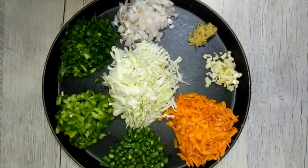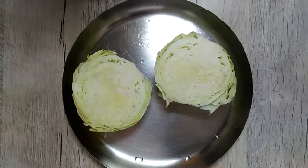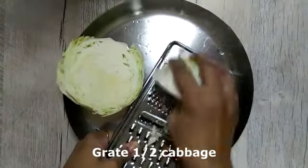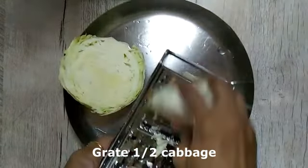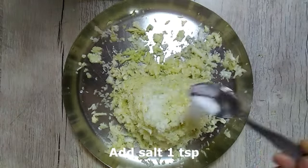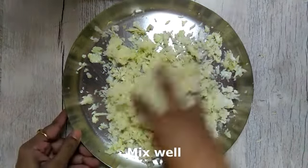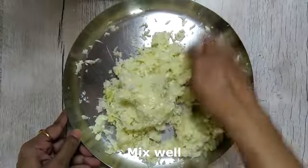For this recipe we will need a lot of different vegetables. You can choose the vegetables according to your taste. I have taken here half cabbage which I will finely grate. Now this step is very very important — add one teaspoon of salt to this and mix very well. Leave it covered for about 30 minutes.